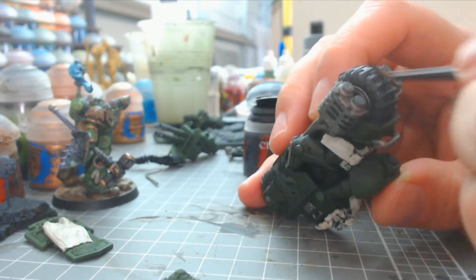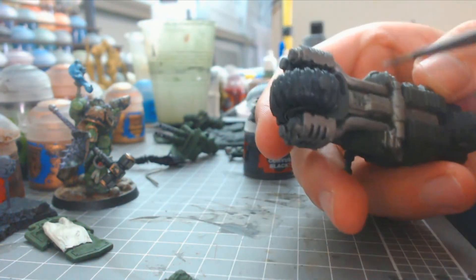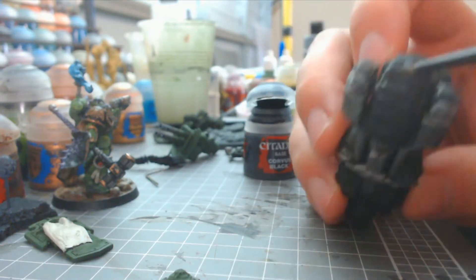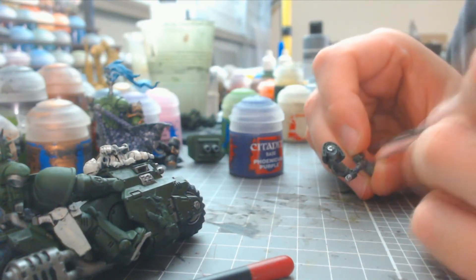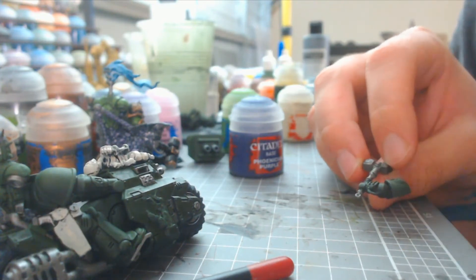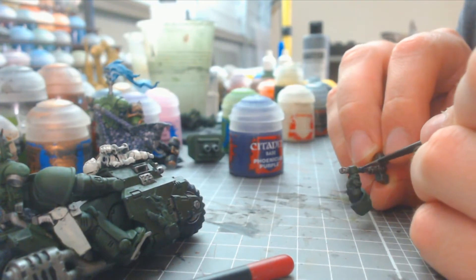I used Corvus black for the tires as Abaddon black would look much too dark and not look like rubber. I like Corvus black as my new favorite color for tires and shadows — it's much more subtle and nowhere near as harsh as Abaddon black. Another advantage is that you can shade it with Nuln Oil or a dark wash, which will actually show up on Corvus black unlike on pure black.